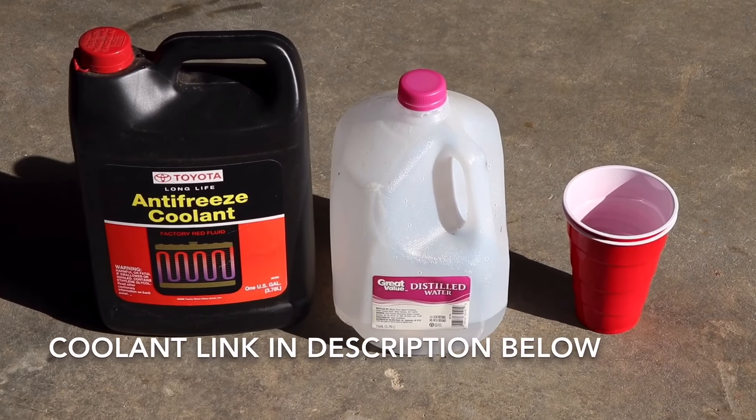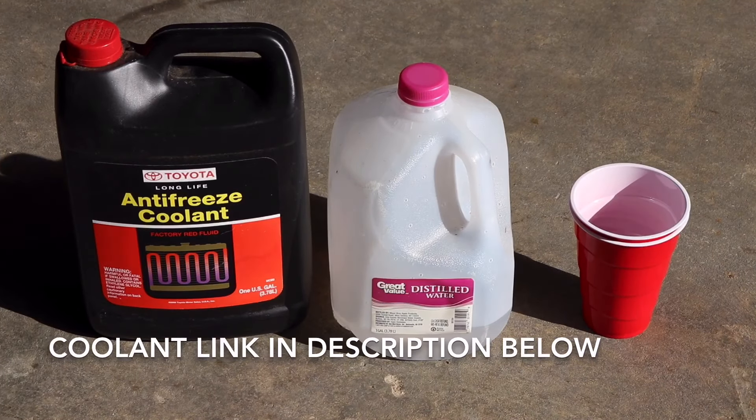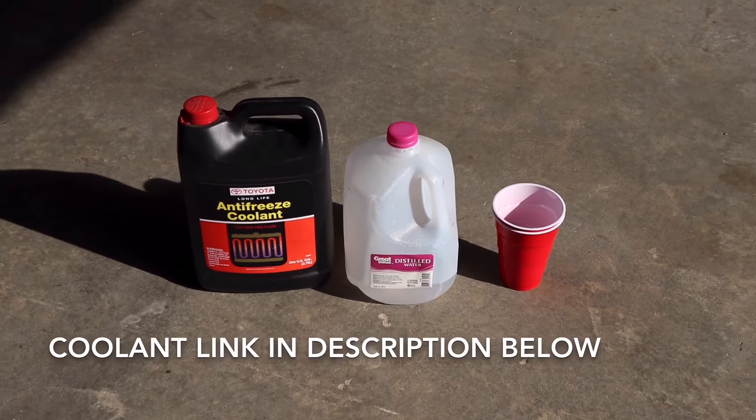The only thing you're going to need for this job is some antifreeze coolant, some distilled water, and two plastic cups. You also want to make sure your engine is cold.